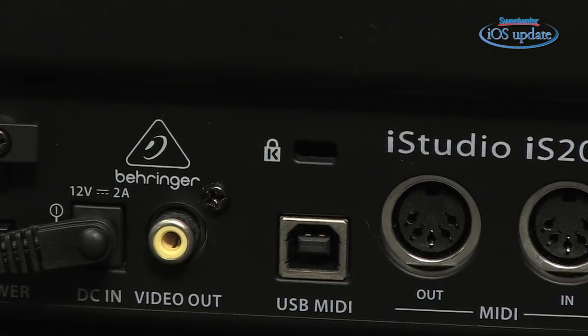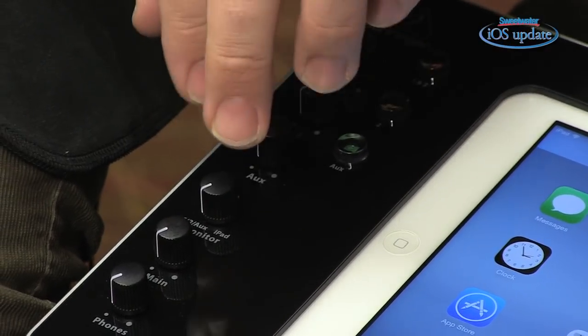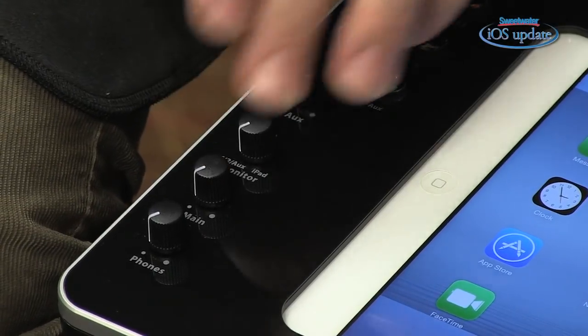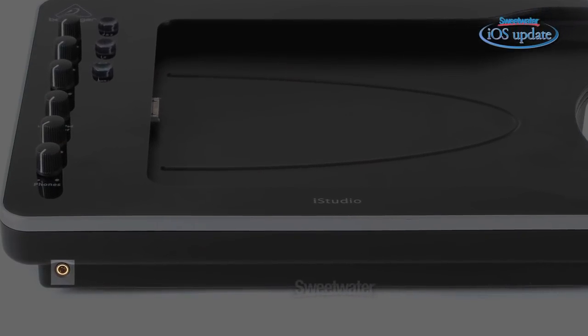There's a video out that sends a composite signal you can route to a television. On the front panel we have all the controls for operating the iStudio. There are input gain controls at the upper left, an aux level control for the stereo line input, and a monitor control that balances what's coming into the inputs with what's coming out of the iPad — this lets you set up latency-free monitoring when overdubbing. Finally, there's a main volume control for the two monitor outputs and a headphone volume control, with a headphone jack on the front panel.